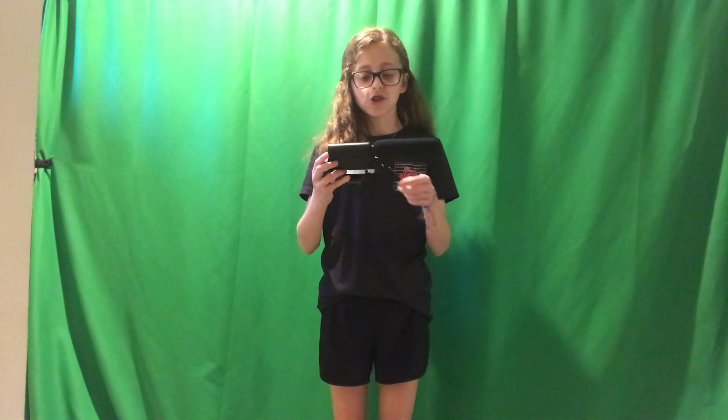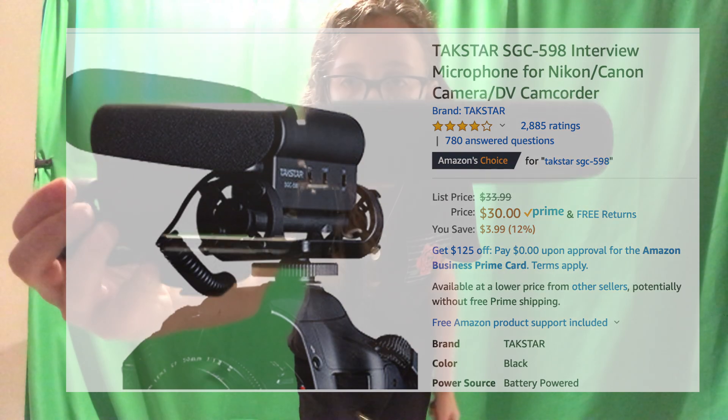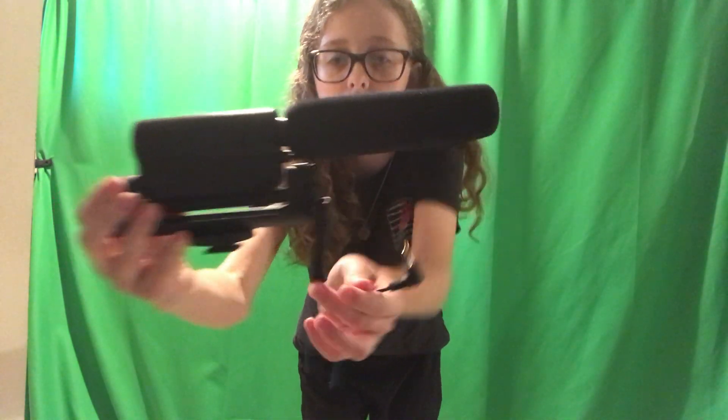The last mic is the Tristar. It's supposed to work with the Canon VIXA. There's a little outlet here. I got this one last year — it was about $25 on Amazon. The instructions came and they were all in Chinese, so that was fun. The sound quality actually worked if I remember correctly. The problem was there was no place to put it on top of the camcorder, which was unfortunate.